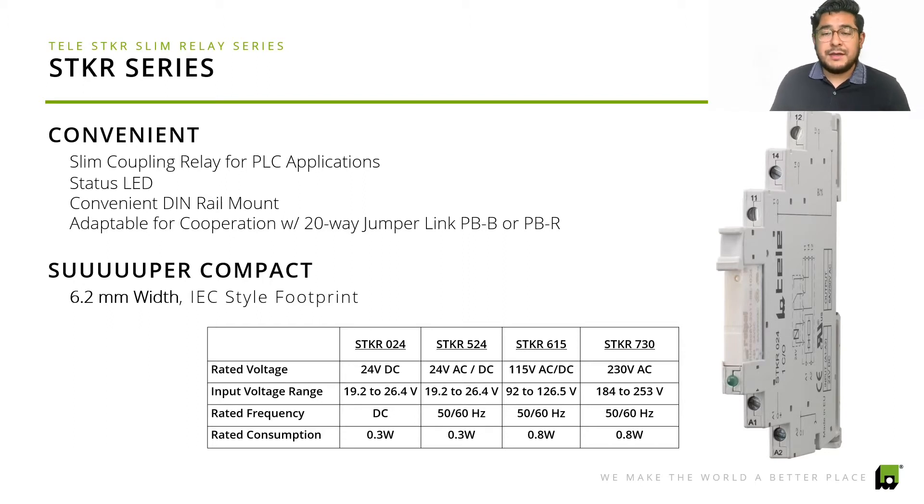The jumper links are the PBB and PBR — I'm going to go over those in the next slide. We offer different ones, and as you can see on the diagram, the STKR 024 is 24 volts DC, and the STKR 524 offers a rated voltage of 24 volts AC/DC, and so on. If you have any questions about a specific one or are wondering if it'll be compatible with your PLC, just give us a call or send us an email at sales@tele-controls.com and we'll get back to you ASAP.